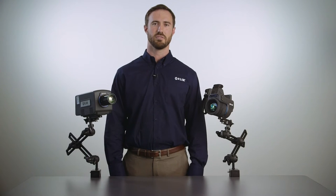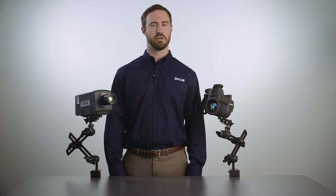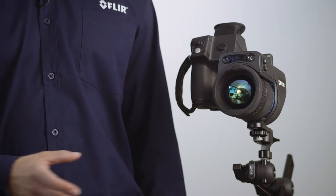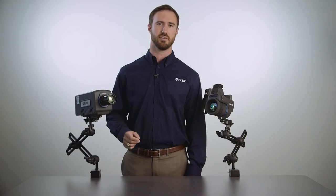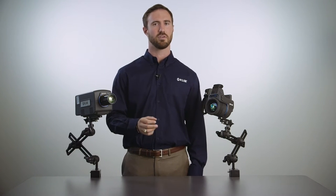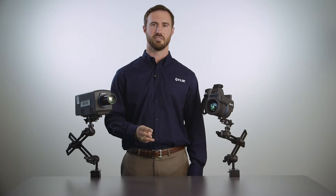Hi, my name is James with FLIR Systems. Today we're going to be talking about some differences between the two different primary types of infrared detector technologies: uncooled microbolometers and cooled InSb photon counting detectors. We'll be illustrating these differences in terms of three elements: speed, spot size, and sensitivity.